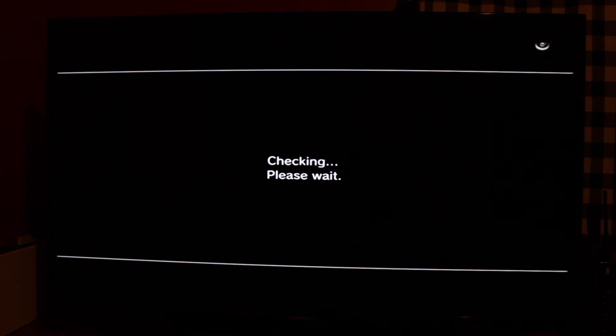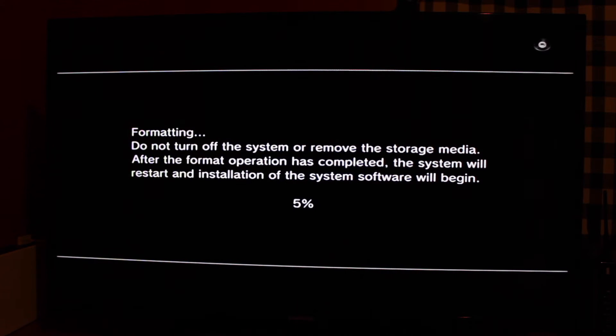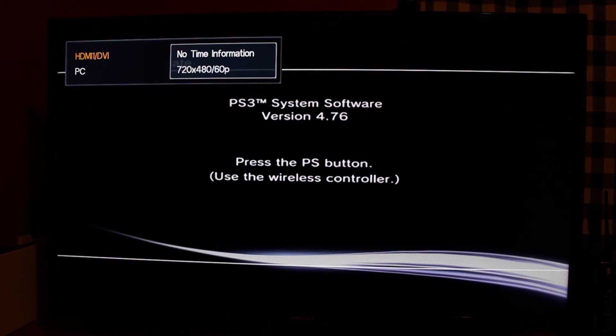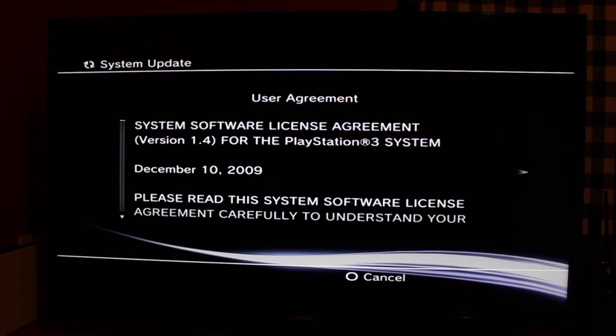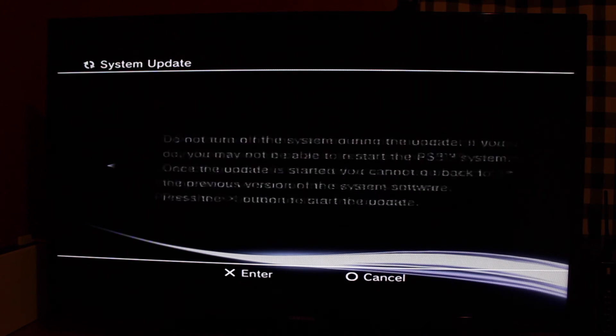Then it's going to take you back to the checking screen — give it some time — and then it's going to get to the formatting screen. This will take a little while, so you're going to need to be patient; it may also take longer for larger hard drives. Then the PS3 is going to restart and boot into the menu for installing the software. Hit the PlayStation button on the controller; at this point you should be safe to unplug the controller and use it wirelessly. It's going to check for the update data — just give it a little time. Accept the user agreement and it's going to say 'Installing system software.' This part may take a few minutes, just let it do its thing.